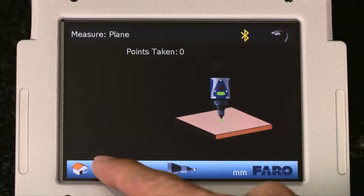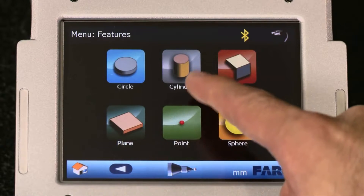We're very excited for this to be the first smart arm. When customers see the product, they're going to get excited because it allows them to be more productive without having to be experts in metrology equipment.